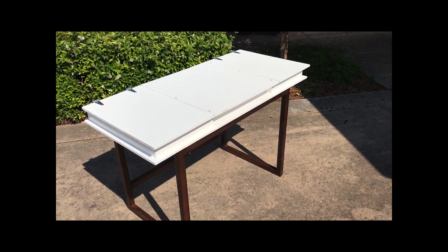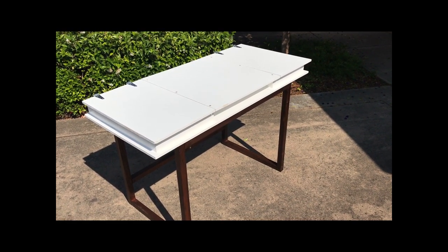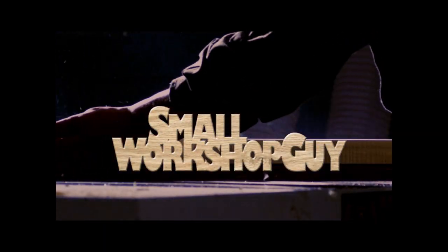How to build a really quick and inexpensive student desk. Aloha woodworkers, Paul Carlson here, Small Workshop Guy.